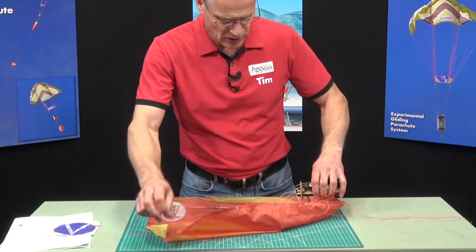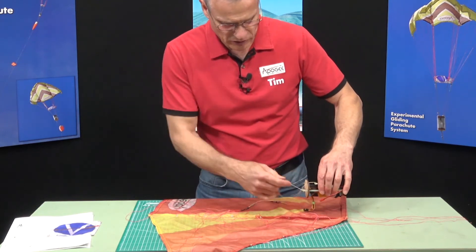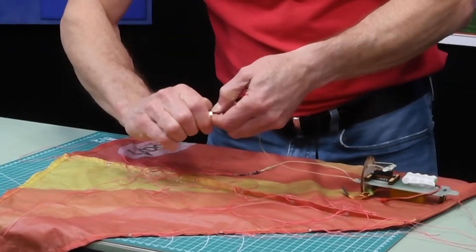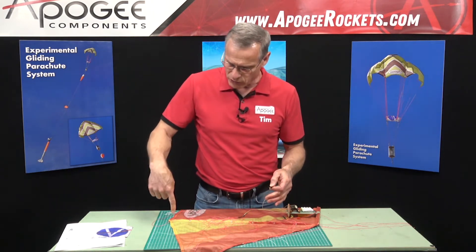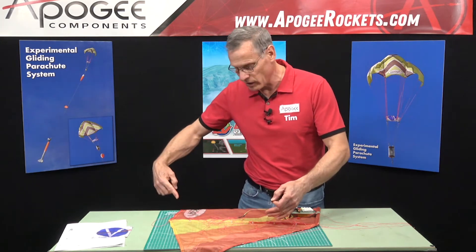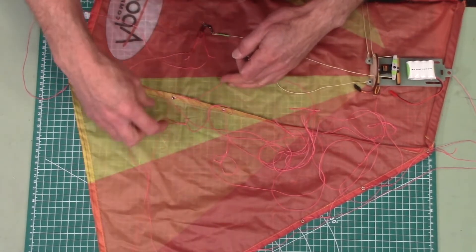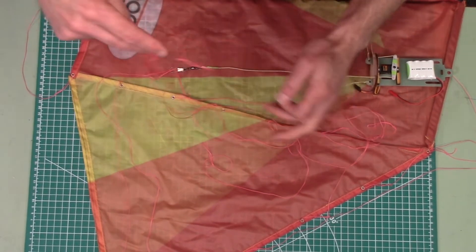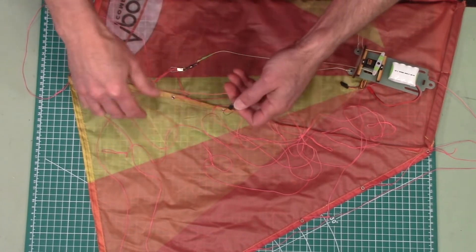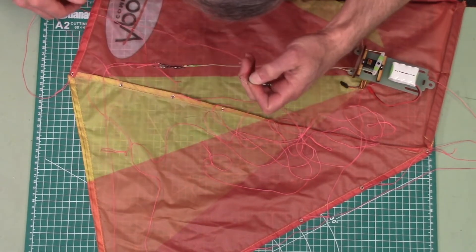Now I'm going to do the keel lines, starting here on this side. Here's where I'm going to attach — I'll open it up. What we recommend is just try to be consistent in the order that you put them on. I'm going to work from the bottom of the keel up towards the nose and then down along the wing. When I do the other side, I'm going to do the same thing — start at the bottom of the keel, work up, and then down along the wing. So on this line, this is my first one, and go to the next one.